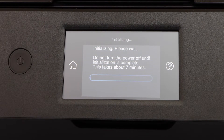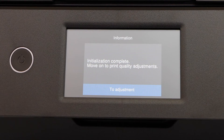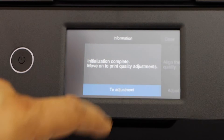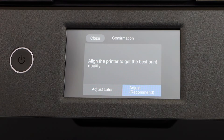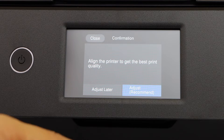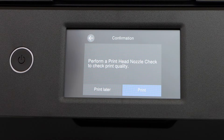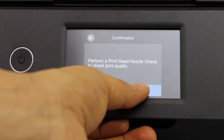Select installed. It's going to take around seven minutes. Next is to do the adjustment for the print quality — click it. You can do it just now or later; recommended is just now, so we will do that. Now perform a print head nozzle check and click print.